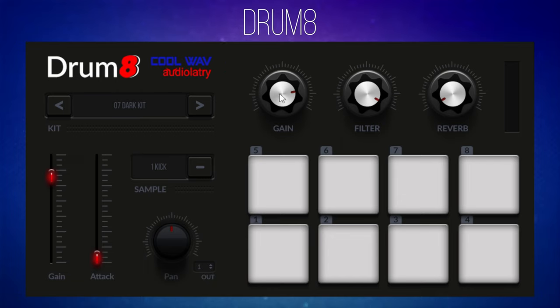At the top you have Gain and Reverb controls applied to the whole kit — you can make it quieter or louder with the Gain and add Reverb. The Filter is a filter; using the Broken Tape Kit to demonstrate, you can hear that as you turn it down it cuts the low frequencies and focuses on the lower-sounding stuff. Very cool indeed.